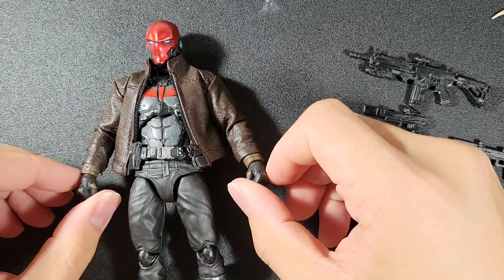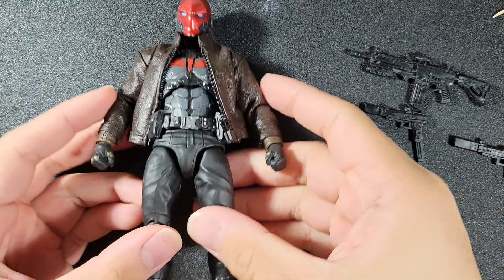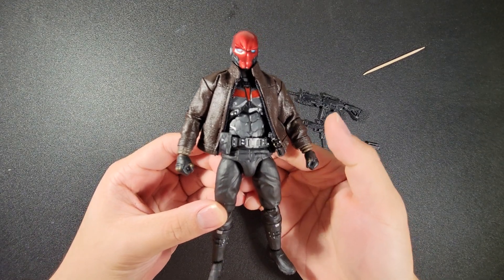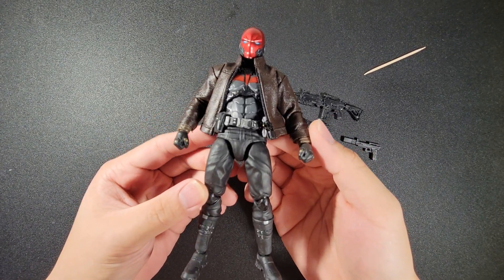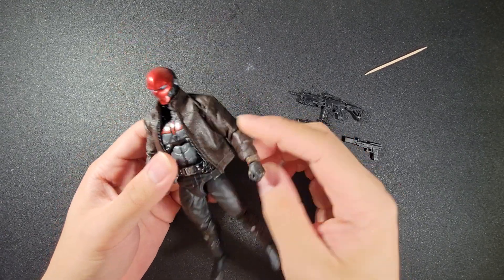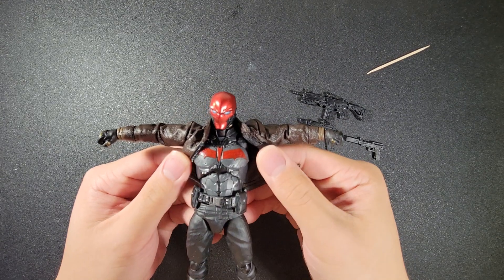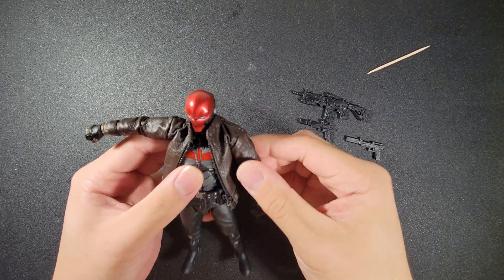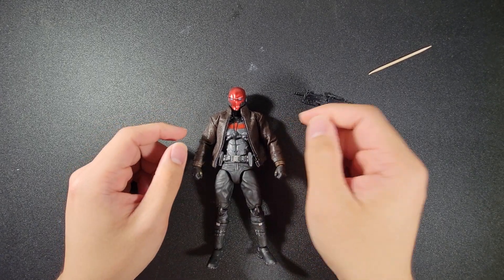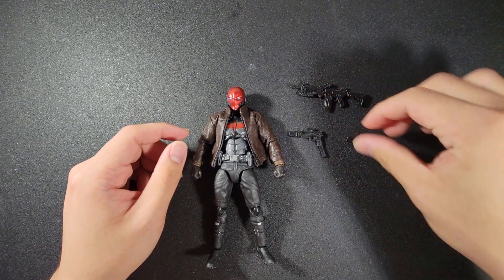He also comes with all the air hands that the original Mafex Batman comes with. I'm really happy with how he turned out — I think he looks great and I can't wait to animate with him. He retains all the original articulation with nothing hindered. I also gave him the Amazing Yamaguchi Arkham Knight weapons, like the daggers and katanas — you can check my Instagram to see those.